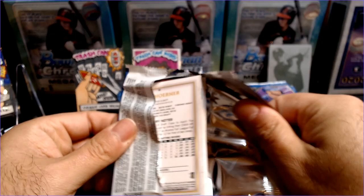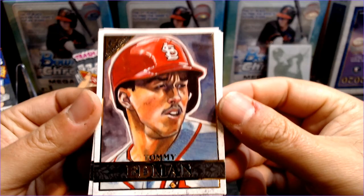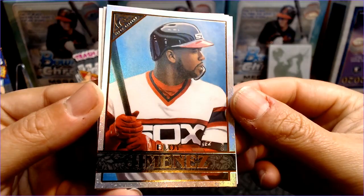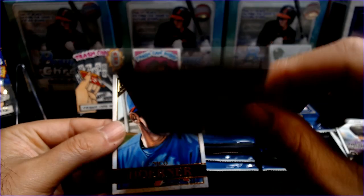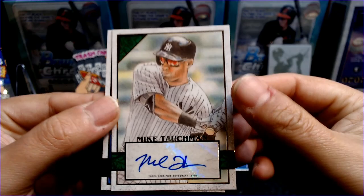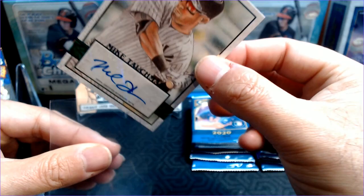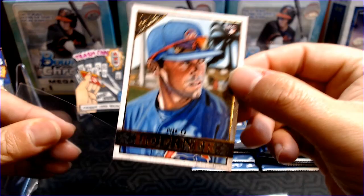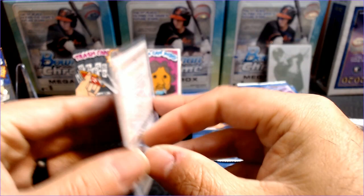So baseball is done — the World Series champs have been crowned, and now it's time to get pumped up for the end of the year stuff and look forward to 2021. Tommy Edmond, Ryan McMahon, and a foil of Eloy Jimenez — great name to get on a foil. That's a hit right there. And numbered 97 out of 99 is a Mike Tauchman Green Auto — our first guaranteed auto of the box. And following up we've got Nico Horner. Check out that art — looks absolutely fabulous.